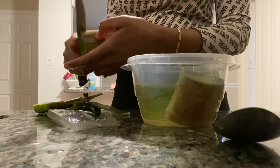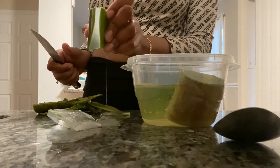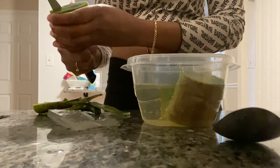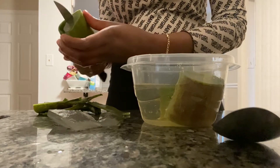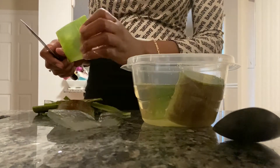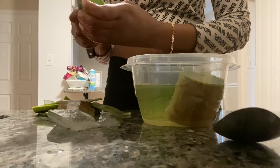On to my next segment — cutting down one side, as you can see the aloe meat inside, cutting off the back or the front, and then cutting off the other side.